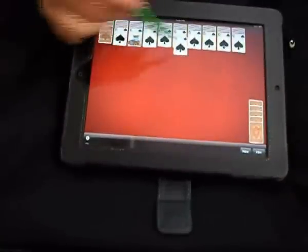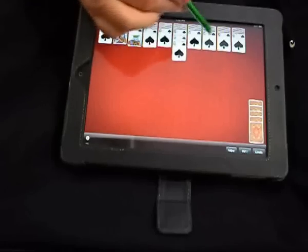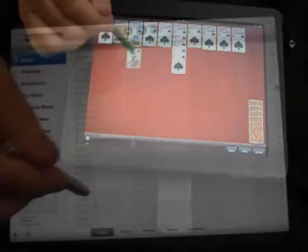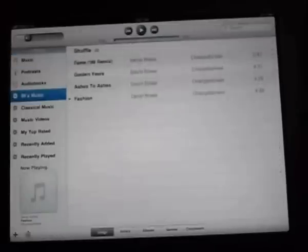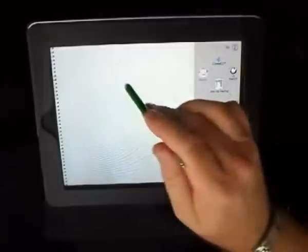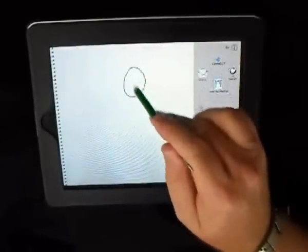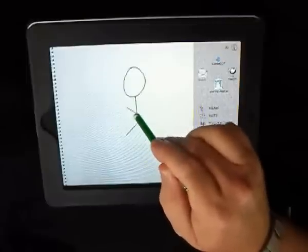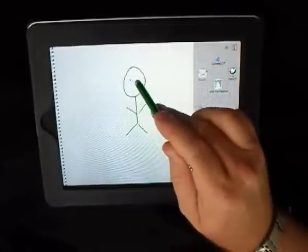Used on an iPad you can see that we can play games quite easily such as Spider Solitaire. You can also scroll quite easily through your iPod to pick up the music that you want. For people more artistically inclined they can also use the pen to draw pictures and colour in pictures on the drawing applications on the iPads and the iPods.